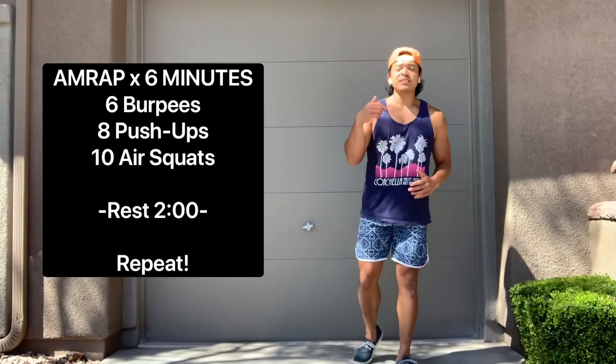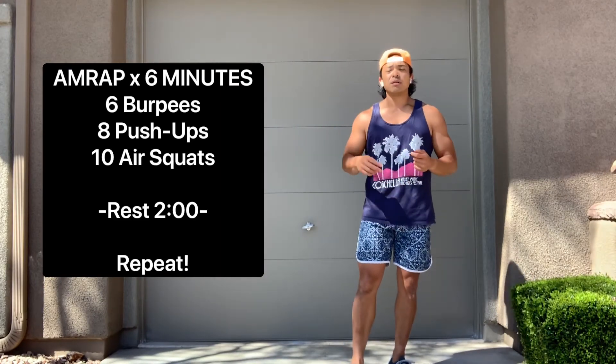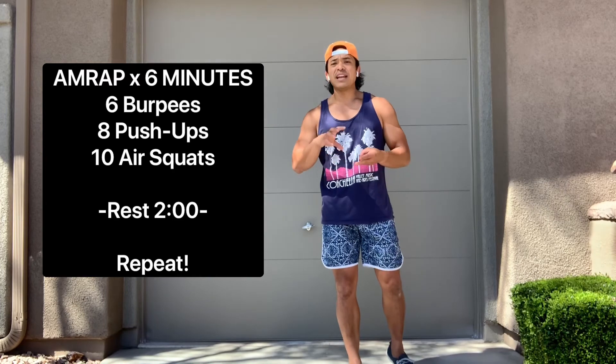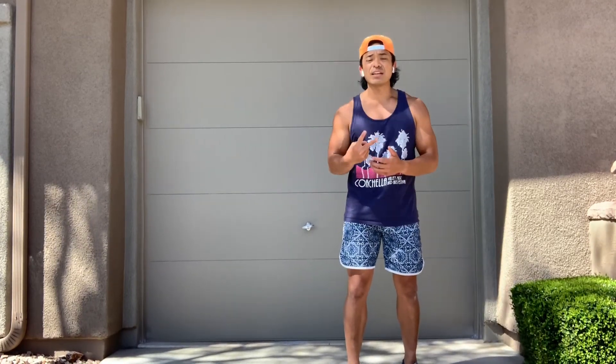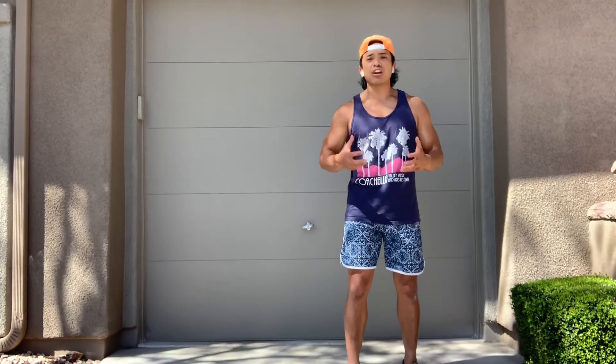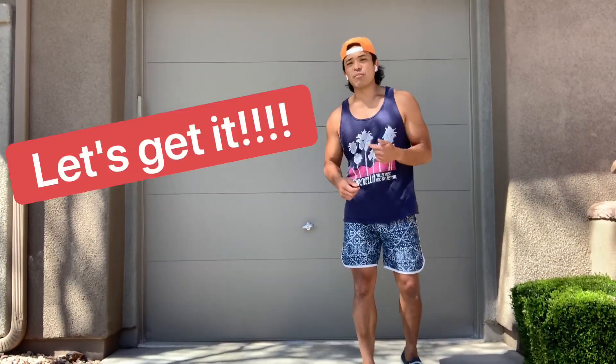Whatever time we have left in the two minutes is where we're going to rest. Today's conditioning piece also has two parts — it's a two-part AMRAP: burpees, push-ups, and air squats. The AMRAPs are short, only six minutes long, so we want to move the entire time with intensity. We get two minutes of rest, so we want to utilize that time to catch our breath to hit that second AMRAP.